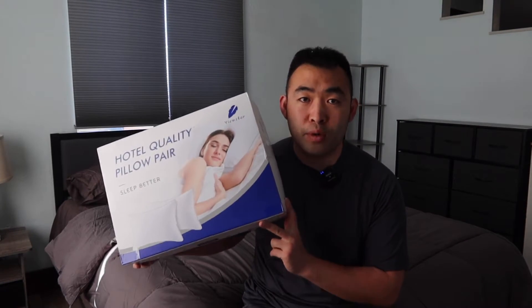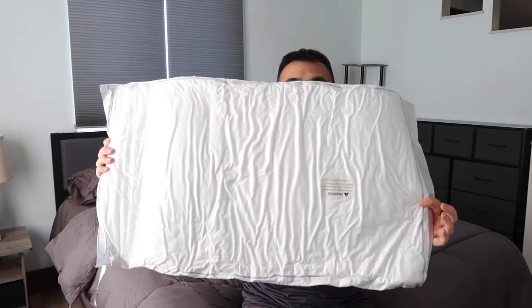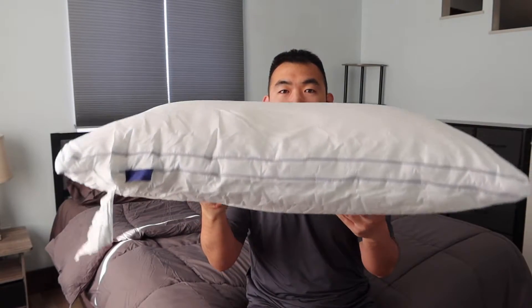Once you open it up, you see inside the product — there are two of them! So let's take out one of them to show you what it looks like. They're both the same. There's basically another bag within the bag, so let's open up this one as well.